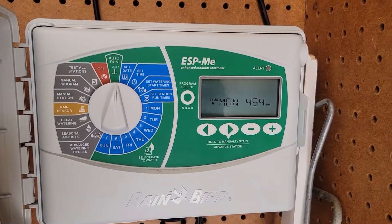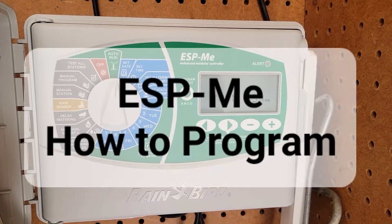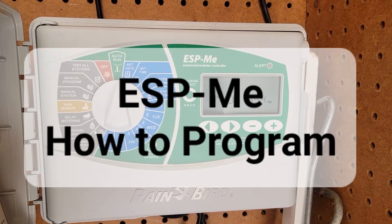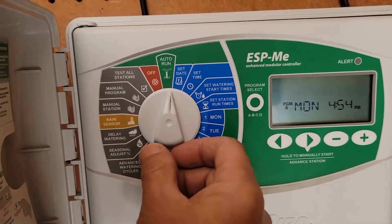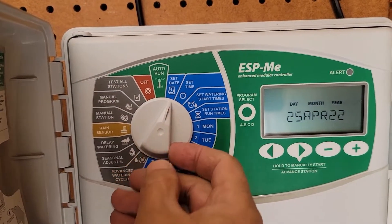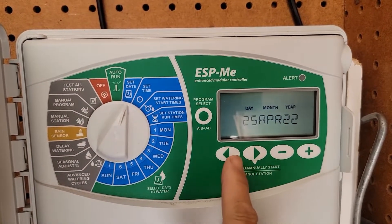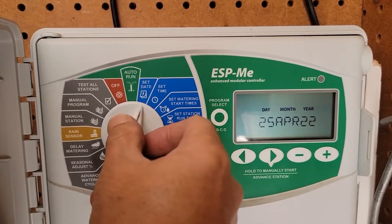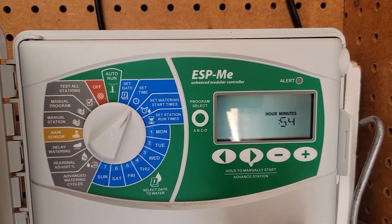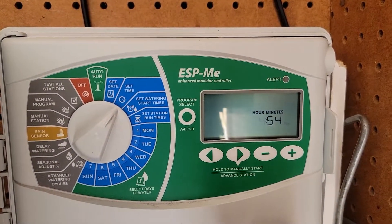This is the ESP-ME by Rainbow. We all know how to set time — go to set date and just toggle back and forth to go to a different field, and do a plus or minus to go to different days. Then set time — it's 4:54 p.m.